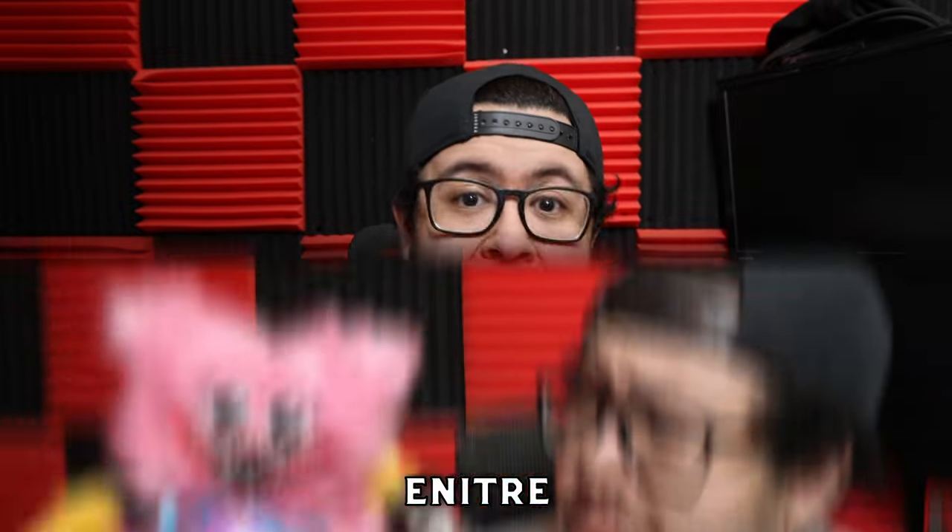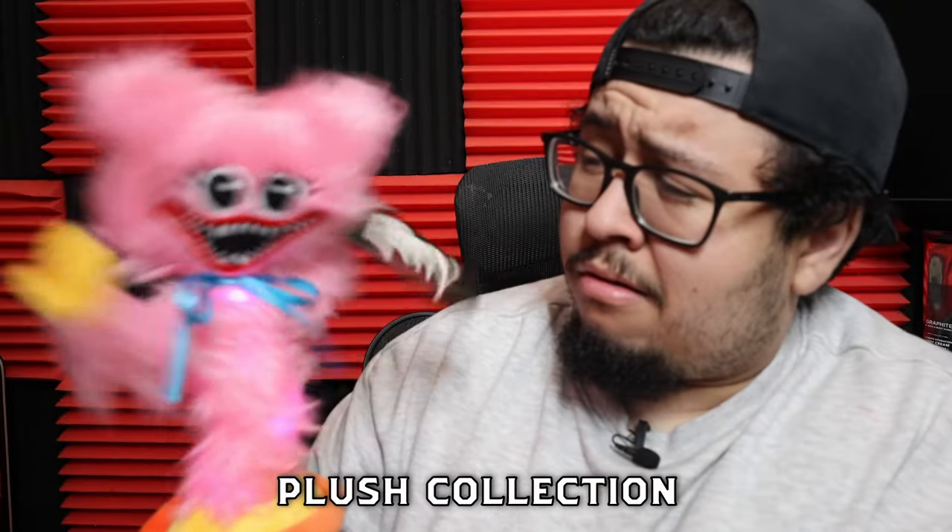We're going to be going through my entire Poppy Playtime Plush collection. And let me tell you, there is a lot of plush. I have one bag here, and then I have three massive bins full of plush. We got a bunch of official plushies, and we also have some bootleg plushies as well.